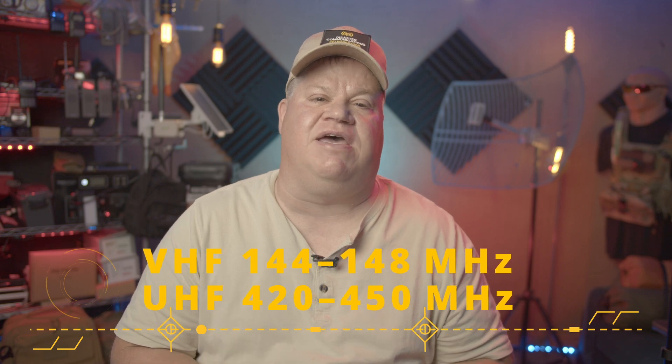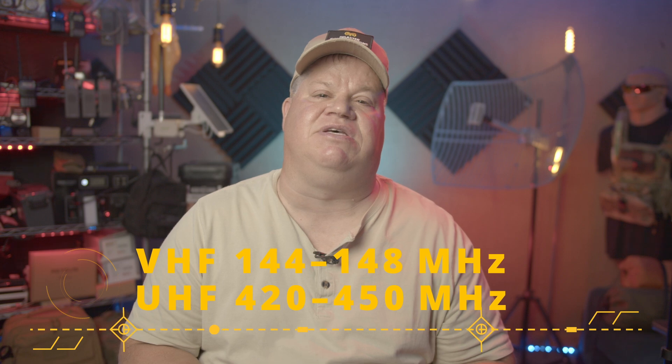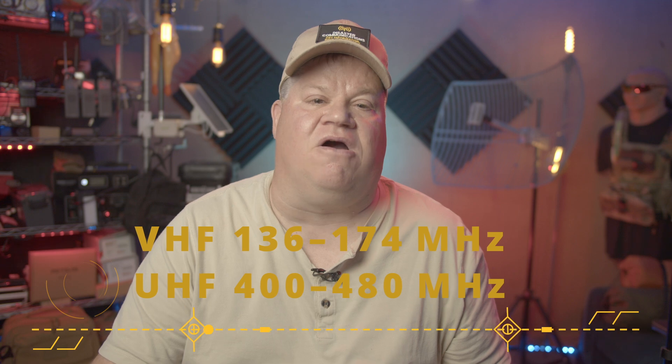Let's talk about frequency ranges. It will transmit VHF 144–148 and UHF 420–450. It receives VHF 136–174 MHz, covering all your aircraft and emergency frequencies, and 400–480 MHz. The RF output is up to 5 watts on high power, with three power levels.